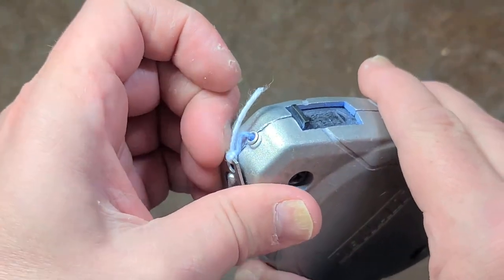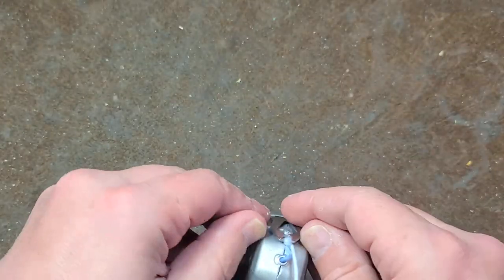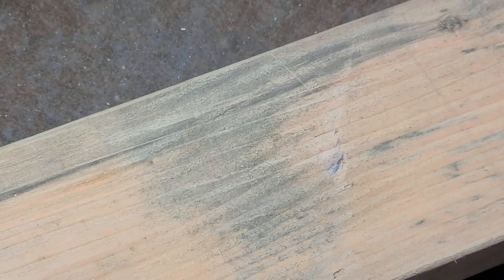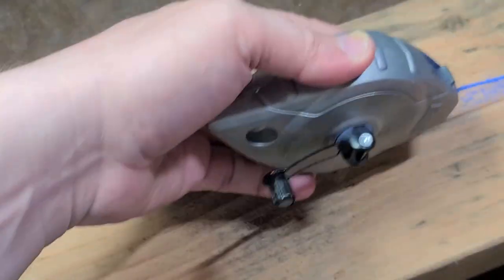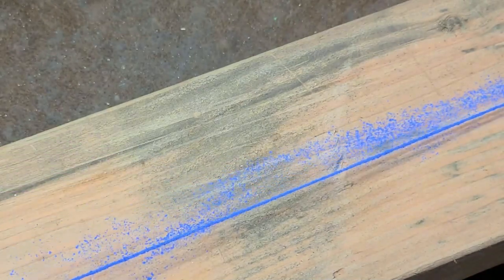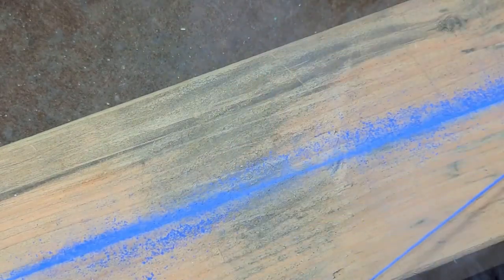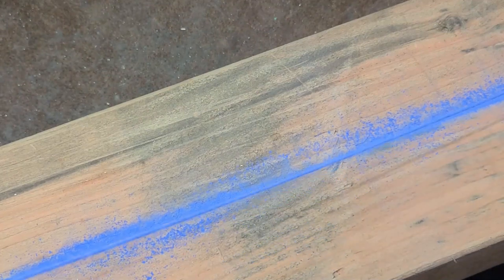Chalk lines are just made for marking lines. As you use it, it comes off a little bit more easily. Chalk lines are super simple tools — they're just made for once you have a line somewhere, you shake it up, hold it taut, and now you have a line and a whole bunch of dust to follow along with.